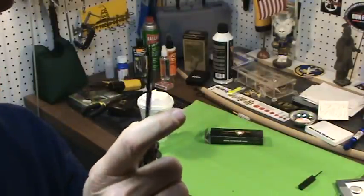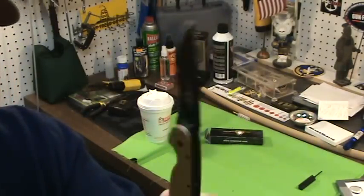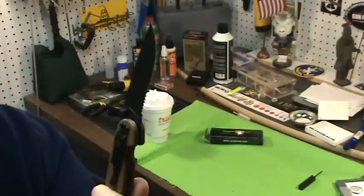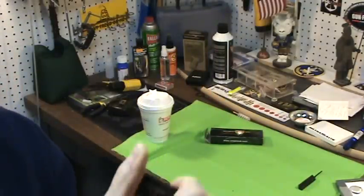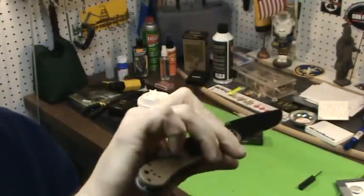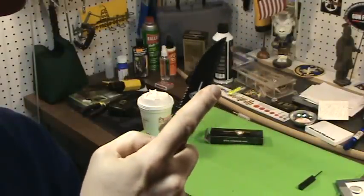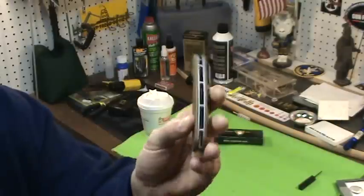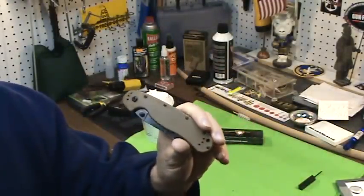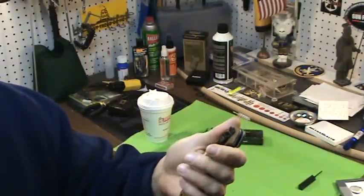This is a great knife to take to some type of class, or as a tactical knife. At $35 it is super smooth for one-hand operation — really, really nice. I love this knife. I got it for Christmas, 35 bucks, and it's impressive at this price point.